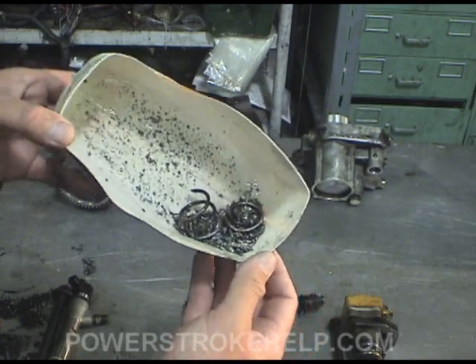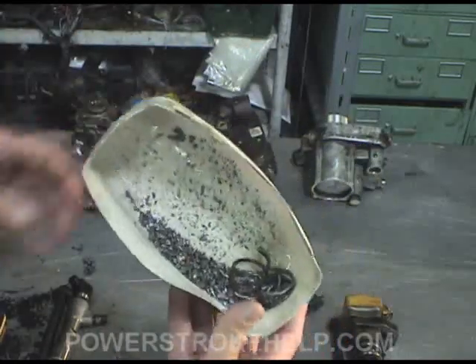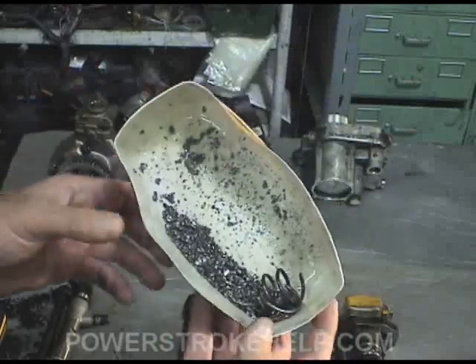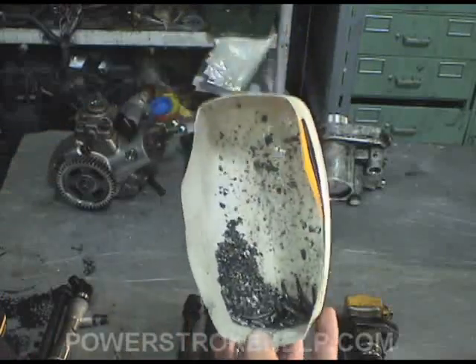Do not put gasoline inside of your 6.4 truck or else you're going to tear up the pump. As we can see here, this is what actually came out of this particular pump — it had to be replaced because of gasoline. Of course they will not replace it under warranty; they will do the fuel testing to make sure that you didn't do something stupid like put gasoline in your truck.